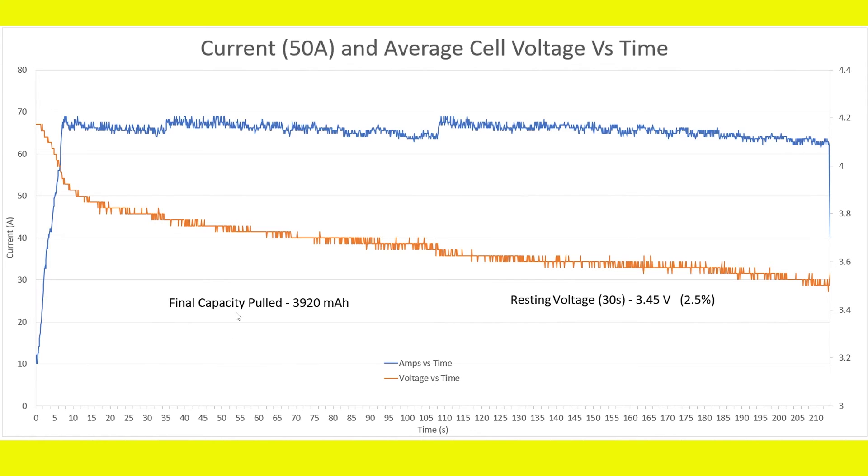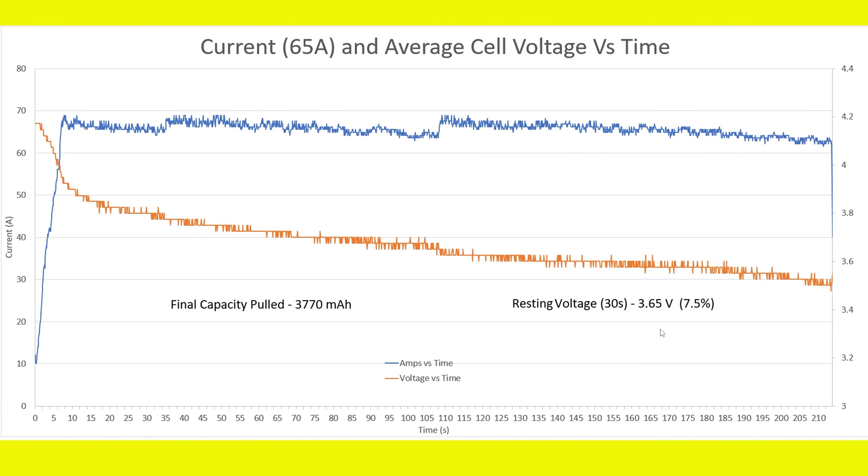At 50 amps, the final capacity pulled was 3920mAh — I was actually a little surprised we got that much capacity out. The resting voltage ended up being 3.45 volts, representing 2.5% remaining, which is a bit more than I'd ideally want to pull; I prefer stopping between 5% and 7.5%. At 50 amps it does pass the test, reaching about 58 degrees. So the actual maximum continuous C rating lies somewhere between 50 and 65 amps.